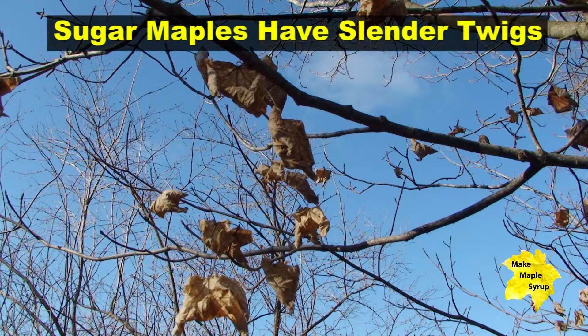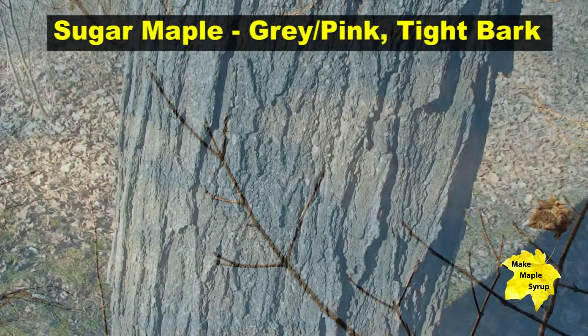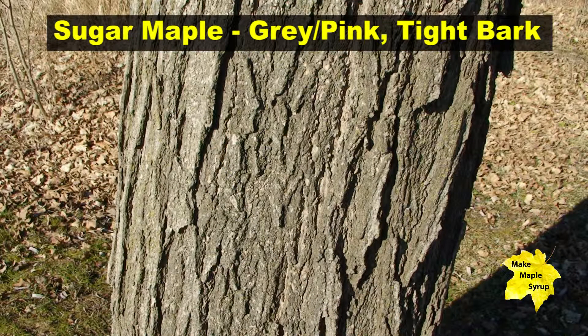Sugar maple twigs are very slender, less than a quarter inch in diameter. Sugar maple twigs are also brown, and the bark, although less easily described, has pinkish gray flakes.